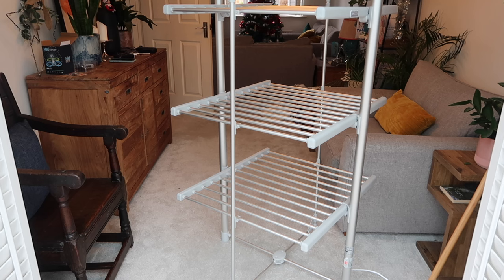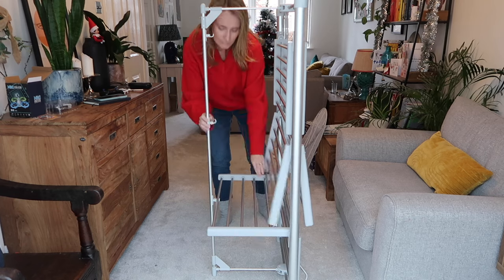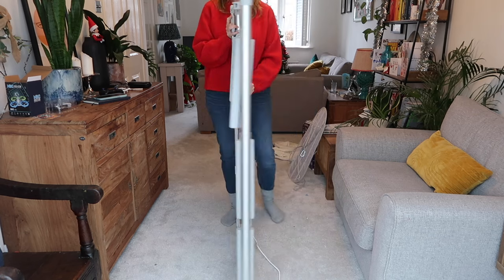That makes using it so much easier, particularly if you only have a small utility room, a smaller house, or a smaller flat. The fact that you can reduce the size adds to the flexibility. But when it is fully out, it is quite large, so you are going to need a bit of space for it. The dimensions are 73 by 75 by 137 centimetres. It folds all the way down — it will always be 137 centimetres in height, but it folds down to around eight centimetres in width, so it should be relatively easy to tuck away when not in use.